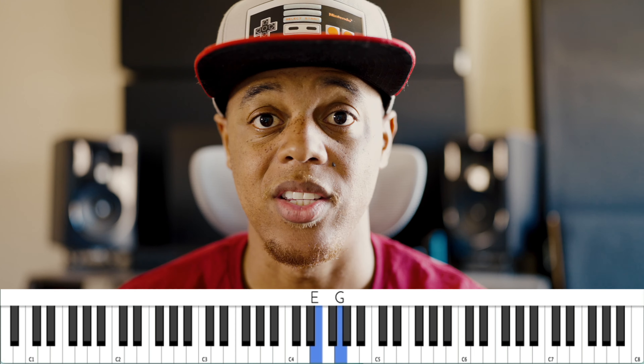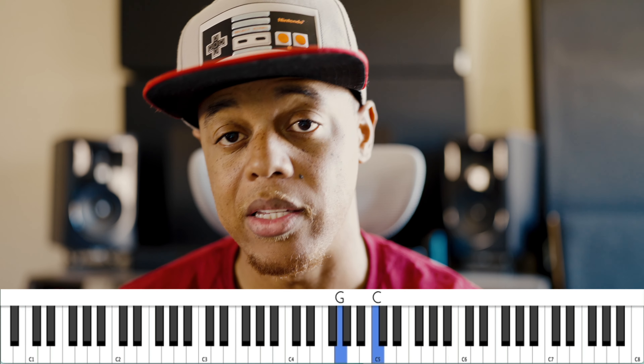Inverting a chord simply means to rearrange the notes in any given chord. For instance, if we have a C chord, the root position is C, E, G. We can also play that as E, G, C or G, C, E. We didn't change or add any of the notes in the chord — we simply rearranged the order in which we played them.